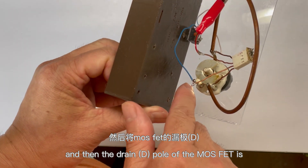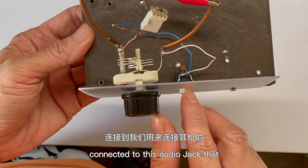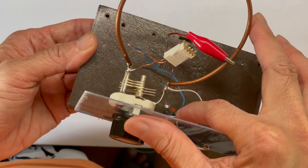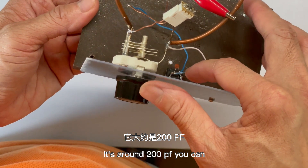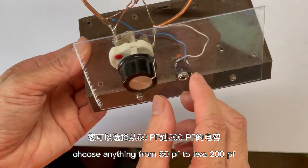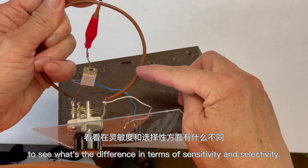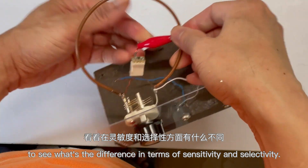The drain of the MOSFET is connected to an audio jack that we use to connect to a headphone. The other end of that audio jack connects to the grounding point of the circuit, and there's a capacitor for high-frequency bypass — it's around 200 pF. You can choose anything from 80 pF to 200 pF. Let's test it and see what happens if we clip the source pole to the middle of the coil or to different positions, to see what difference it makes in terms of sensitivity and selectivity.